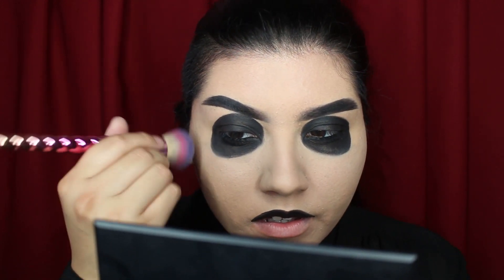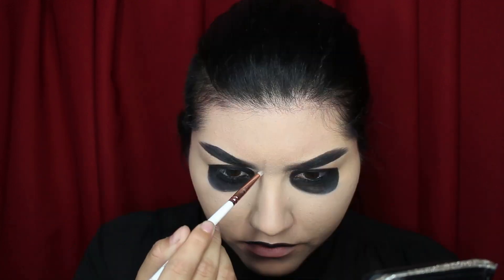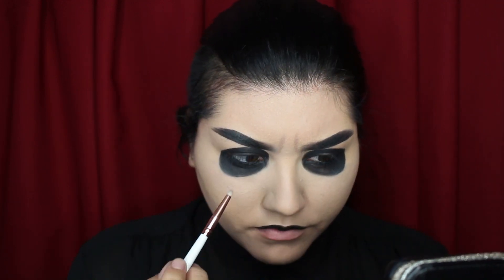Once it dries it won't transfer. I am gonna draw on the wrinkles that he has, and for that I'm first gonna set my foundation. To create the wrinkles I'm going in with a little detail brush and some powder. I have like the tiniest forehead so this is gonna be kind of hard — I'm not gonna do as many wrinkles as he has. I'm just trying to follow a reference picture the best that I can.